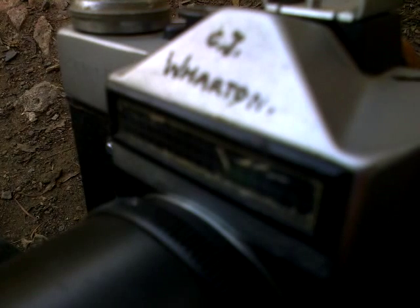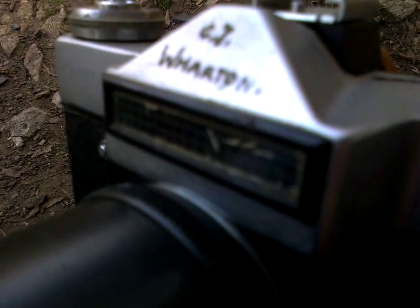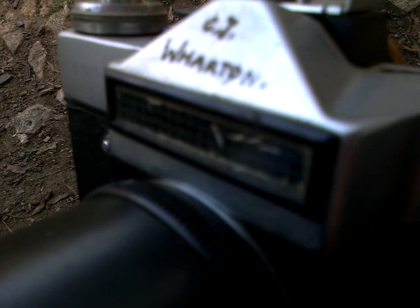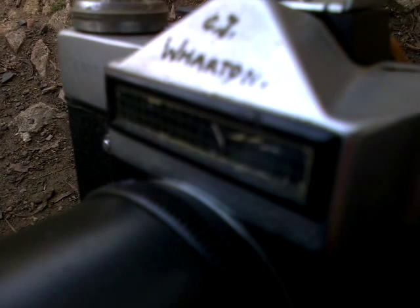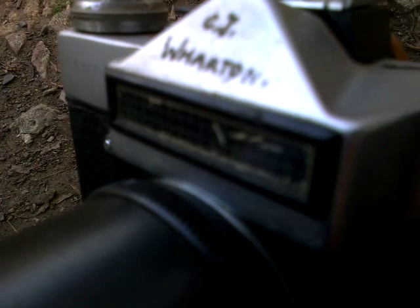It's a pretty simple camera and it's completely manual. There are no batteries in it. It has a solar panel — a photoelectric cell — which is hooked up as a light meter. It tells you how much light there is.